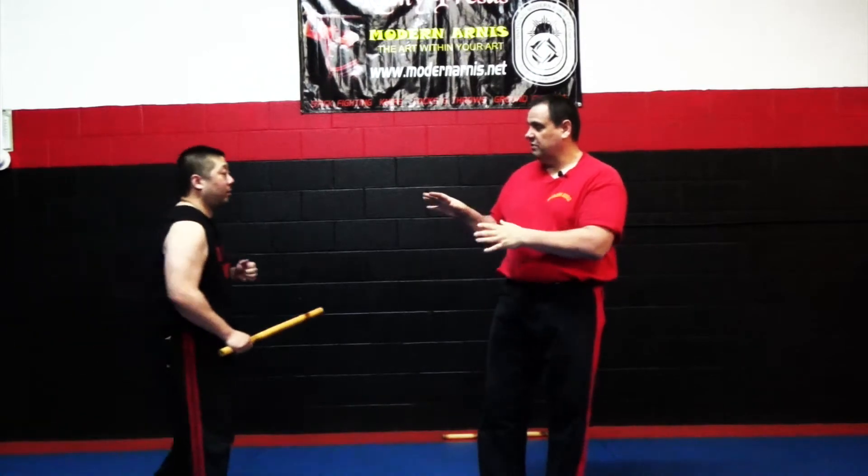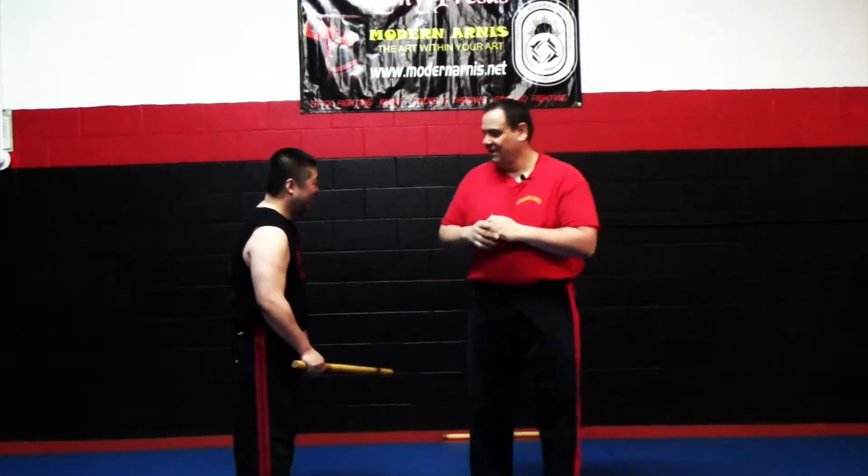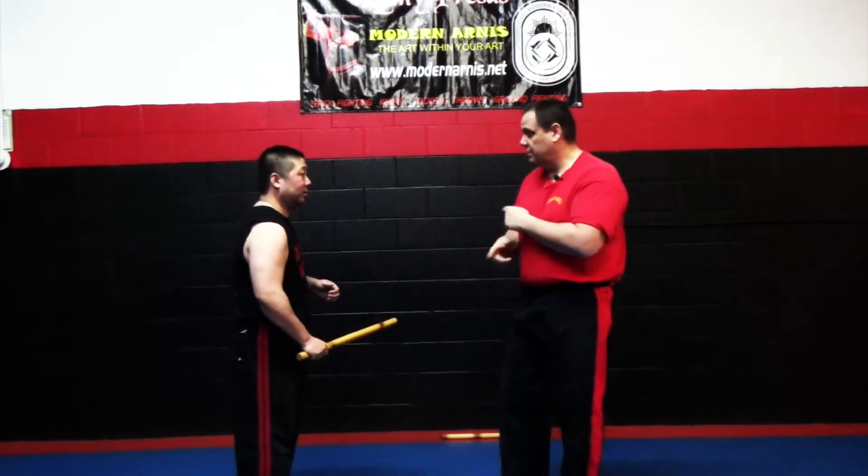You can add throws, locks, takedowns, and let your imagination run wild with these things if you wanted to. We're just going to go over some basics. My buddy Andy is going to help me. We'll go off the two strike first — you know he does two.